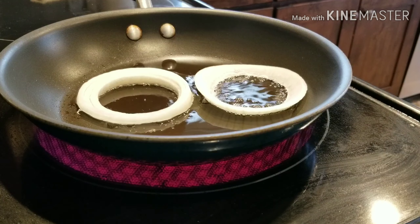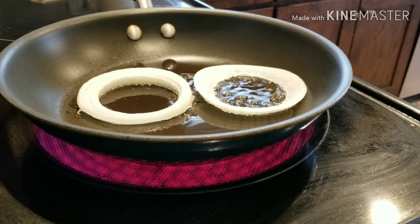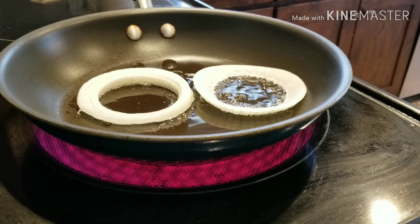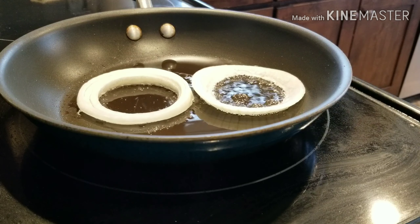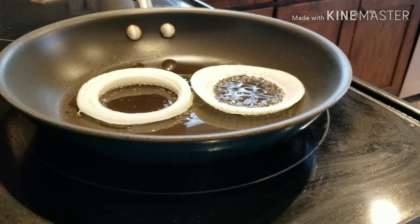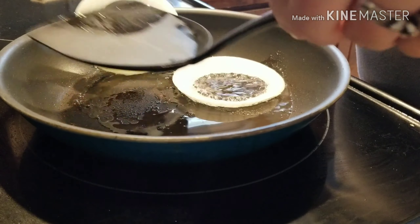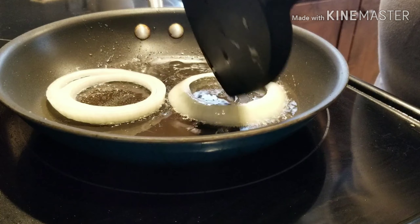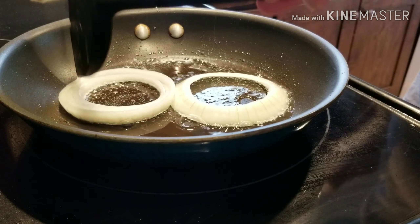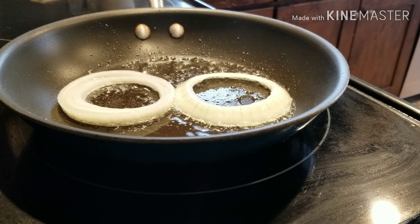You can do butter too, but I like the taste with olive oil — it just tastes good the way I do it. I like them to get just brown, kind of caramelized.